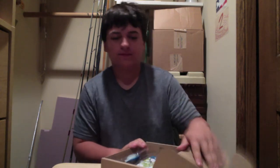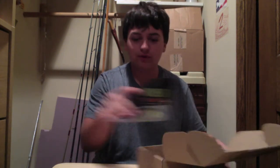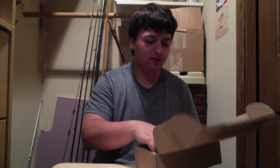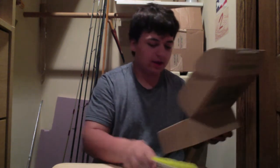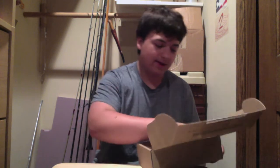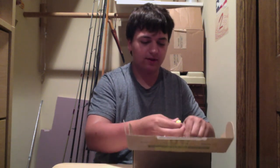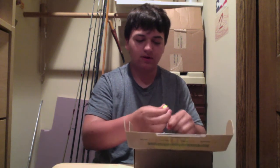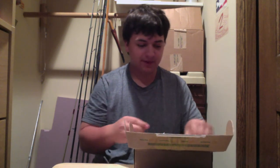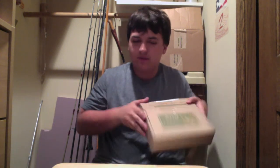I just came back from Florida and caught a couple tarpon. If you want to go see a great video, go to my channel and look up my new tarpon video. That is a pretty cool video — it was a giant tarpon. See for yourself on how big it was. Anyway, here's the Mr. Tackle Box.